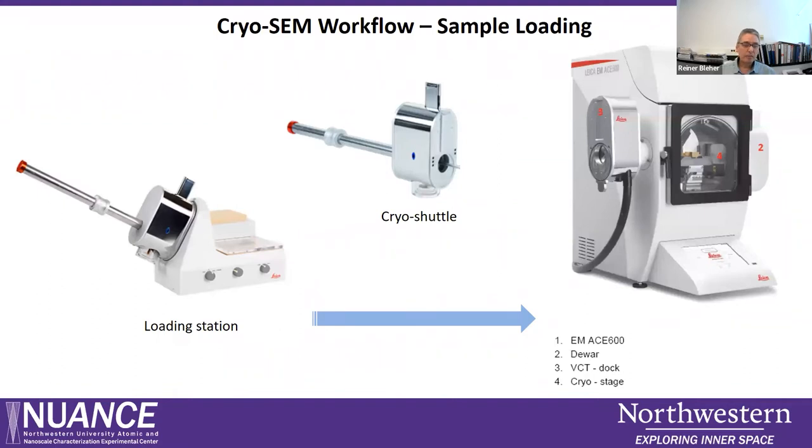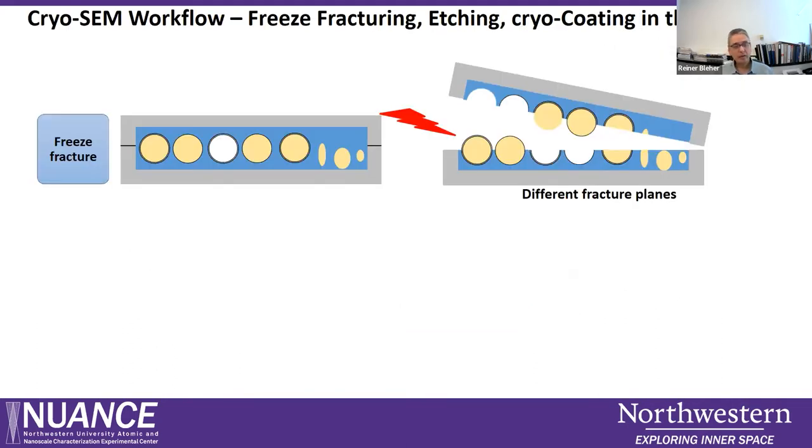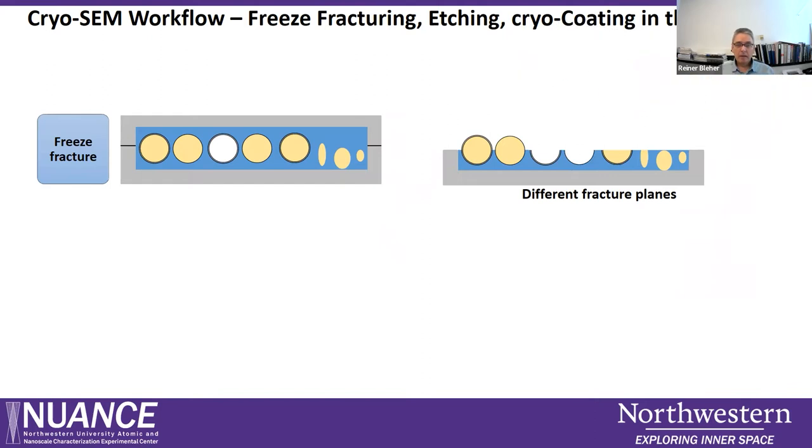Inside the ACE 600, we first perform freeze fracture — we physically break the sample by popping off the upper carrier. We are now looking at the exposed interior at the fractured surface. The fracture plane is not controllable: it can go around whole cells or organelles, through the hydrophobic region of a bilayer membrane, break out whole organelles, or produce cross-fractures through organelles or features in the sample.